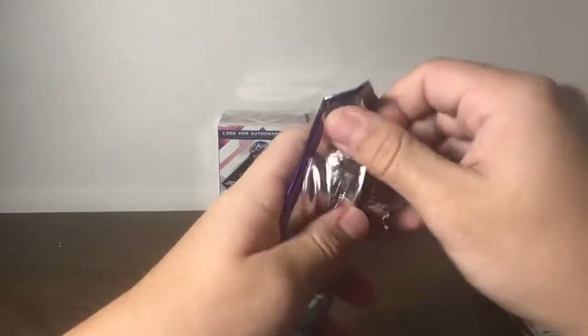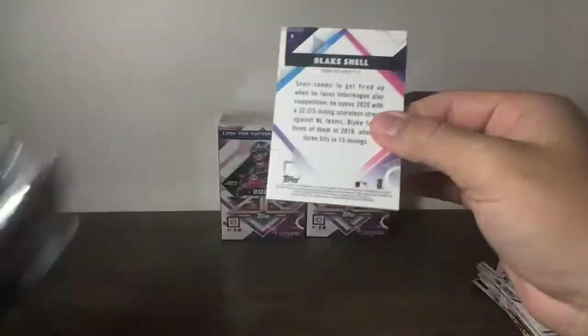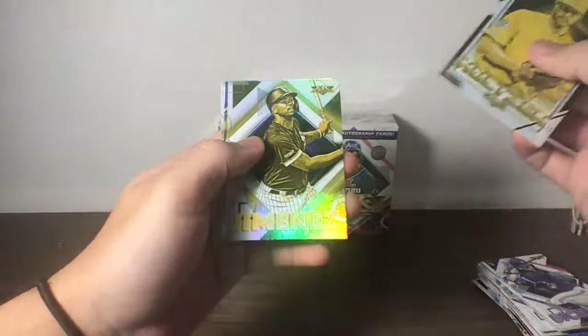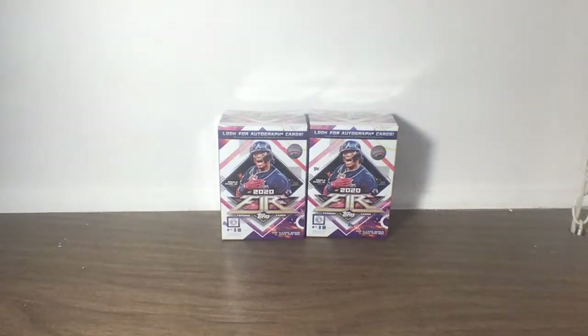Let's go to our eighth bonus pack. Holtson Rookie for the Cubs, Jimenez, Rookie of Mendick for the White Sox, and Snow. That concludes our seventh blaster box. We now have two left for this break — boxes nine and ten remaining.